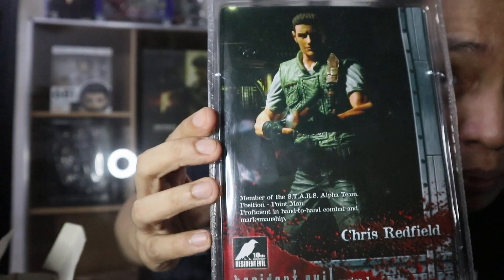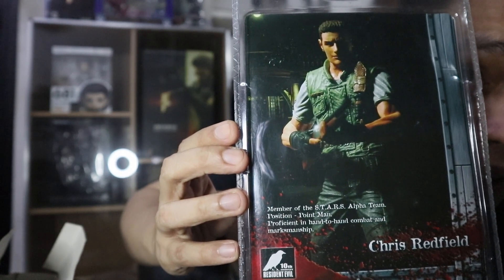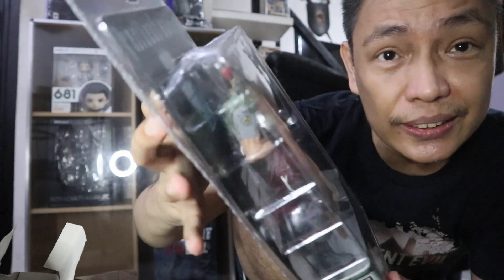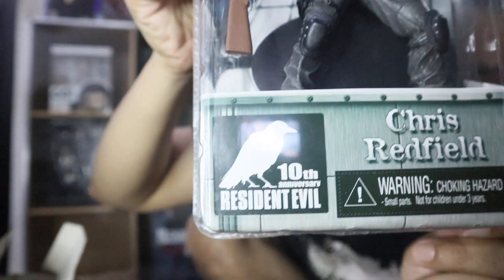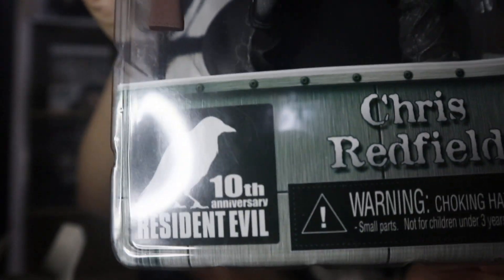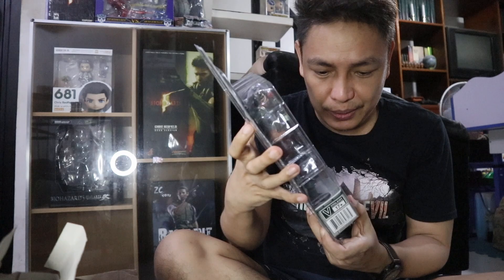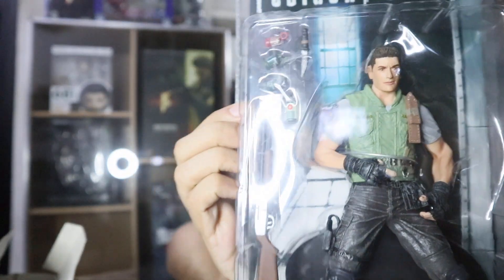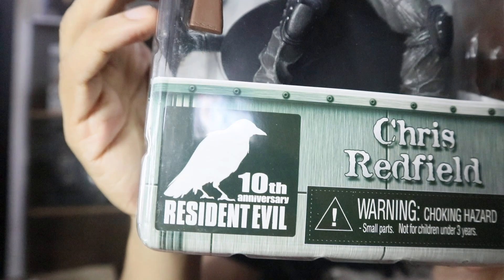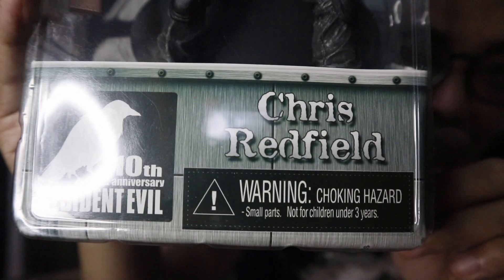When you flip to the back, you can see the image of the Resident Evil 1 remake version of Chris Redfield. This is in celebration of Resident Evil's 10th year anniversary. You can see it clearly — that's Chris Redfield for the 10th year anniversary of Resident Evil.